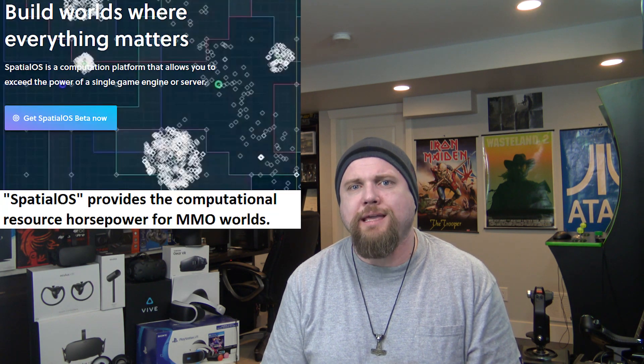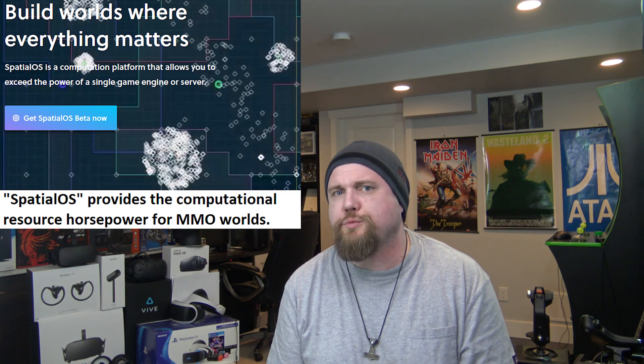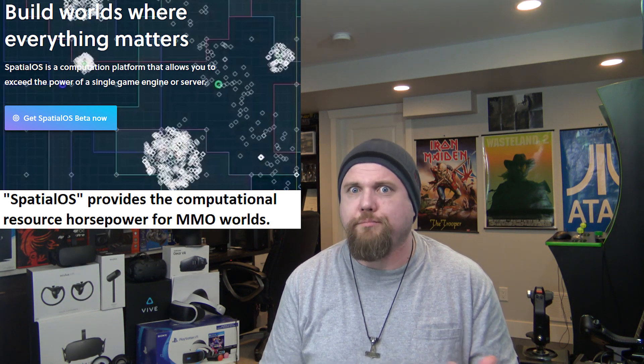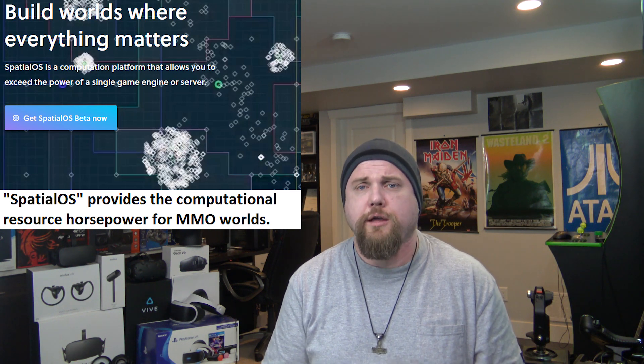A cloud-based development program called Spatial OS has hit beta within the last couple of days. They're offering cloud-based resources and the ability to control an almost infinite amount of video game worlds, catering to things like MMOs that require not just processing horsepower but the ability to scale large. They've been working with companies like Unreal Engine and come up with some pretty cool hybrid stuff. Their platform is essentially a world builder, and the two complement each other. I'll link a video of a demo that the demo team came up with that does exactly that.